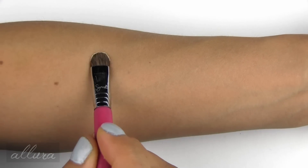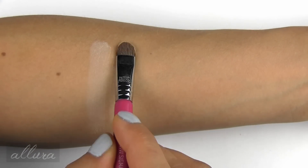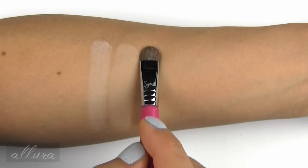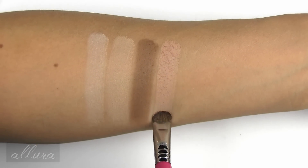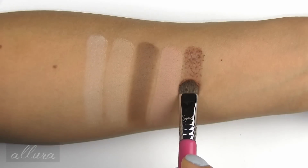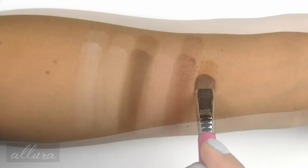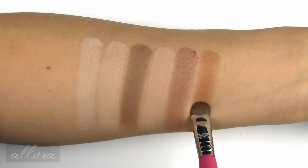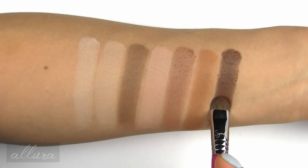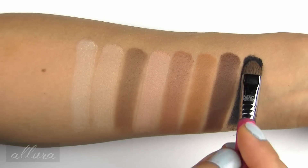Starting with the top row of mattes: Blanc is a soft cream. Canvas is a pale nude. Cool Taupe, as the name suggests, is a light to medium cool taupe brown. Pink Nude is a light nude with a peachy pink undertone, whereas Clay has a yellow undertone and is a light to medium warm-toned tan or brown. Terracotta is a light to medium tan with an orangey yellow base. Dark Brown is actually more of a medium or neutral-toned brown, and Jet Black is a midnight black.